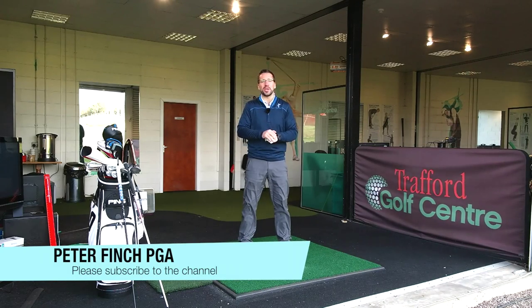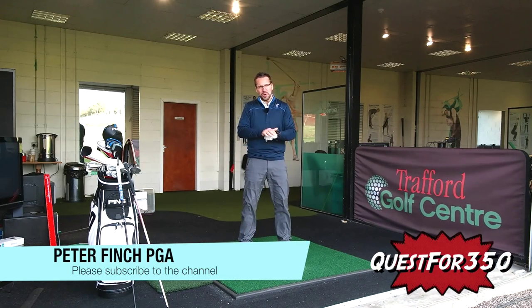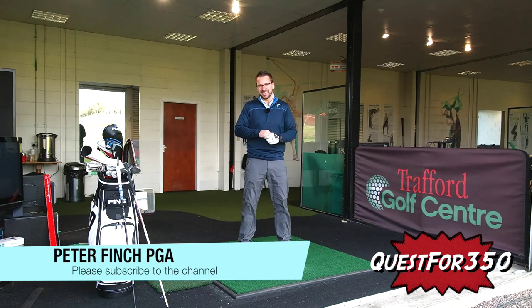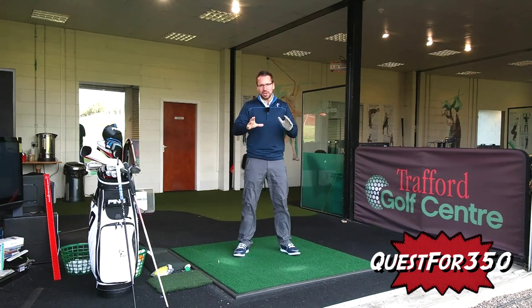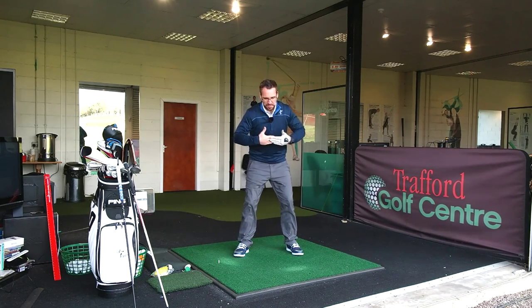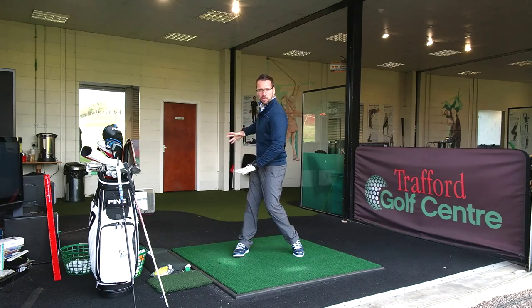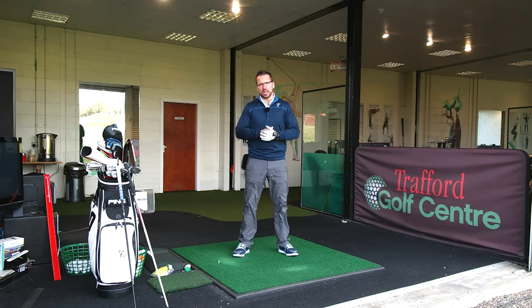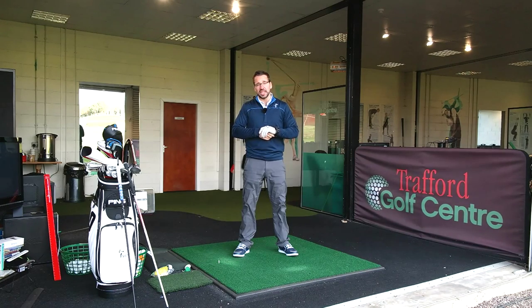Hi guys and welcome to this week's Quest 4350 video. I'm working on a particular technical aspect of the swing today. I did a video a couple of days ago about the benefits of lifting the left heel in the backswing to try and get a little bit more rotation, a little bit more turn in the body. And that's basically what I'm going to try to do with the driver today.